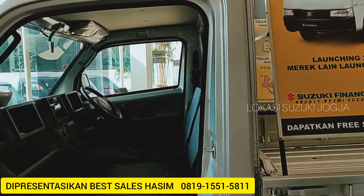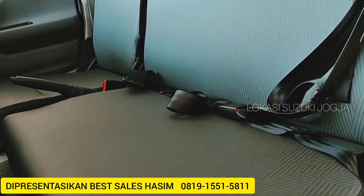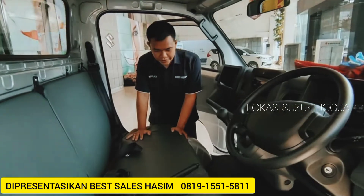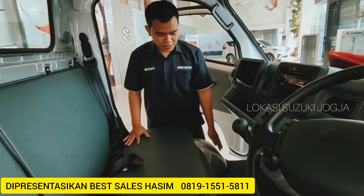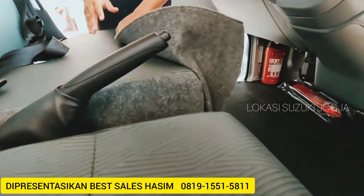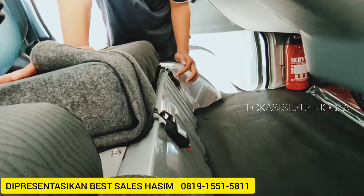Untuk perbedaannya dari versi yang lama, sekarang modelnya baru, itu tempat titik letaknya sekarang berbeda. Ini dia untuk titik tuas dongkrak dari New Carry tahun 2021. Ini hampir sama dengan versi sebelumnya. Penguncinya ada dua titik.